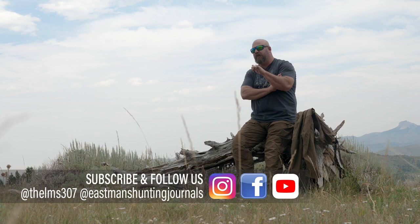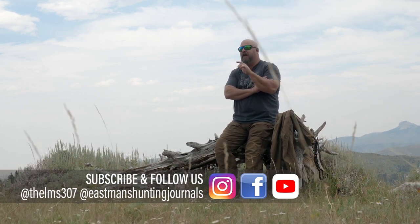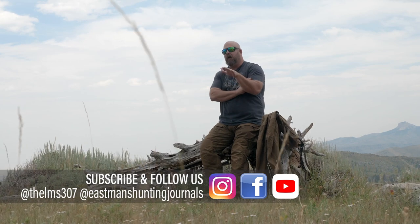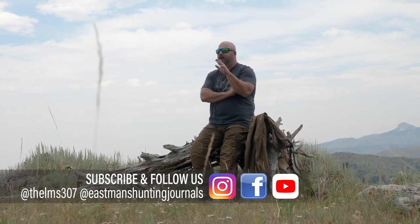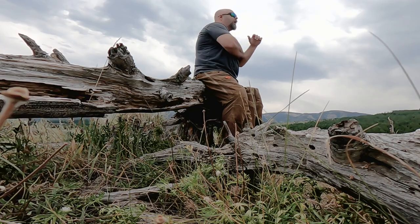While I got you here, drop down and mash that subscribe button, leave us a comment, let us know what else you want to see, and make sure you're following all the things we do on social media — Instagram, Facebook — because here at Eastman's we're constantly bringing you great content. Pay attention to all that so you can stay up to date on everything we do here at Eastman's.